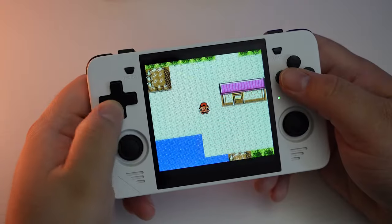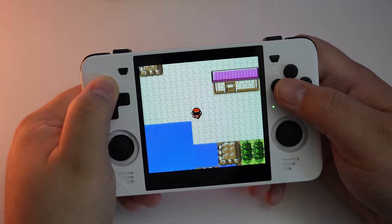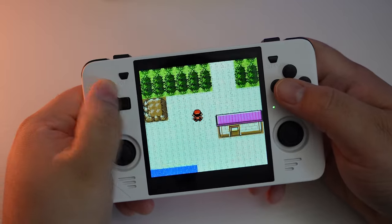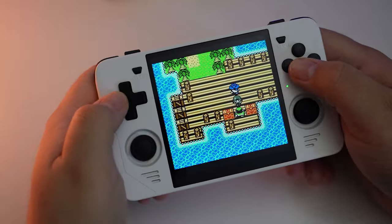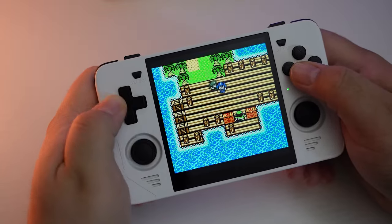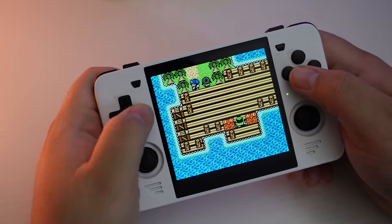Now let's get into some of the issues I had. First, the D-pad. The D-pad has this weird sticking issue, sort of a sensitivity thing. I was playing games like Pokémon and Dragon Quest Monsters, and I would change direction but for about half a second it would stay in the other direction I was previously pressing — even though I moved my finger, the button would still trigger the switch in the old direction, until I fully pressed the other direction.